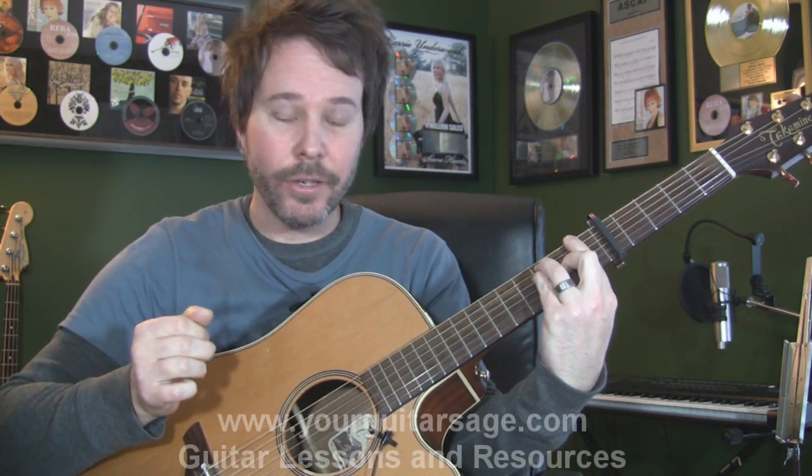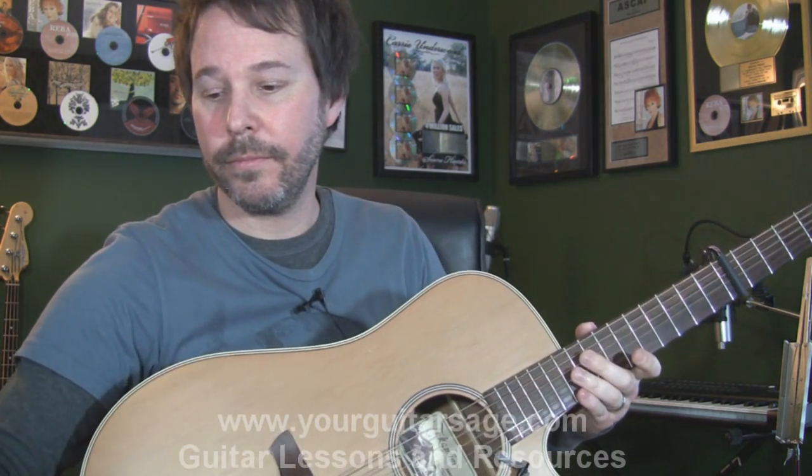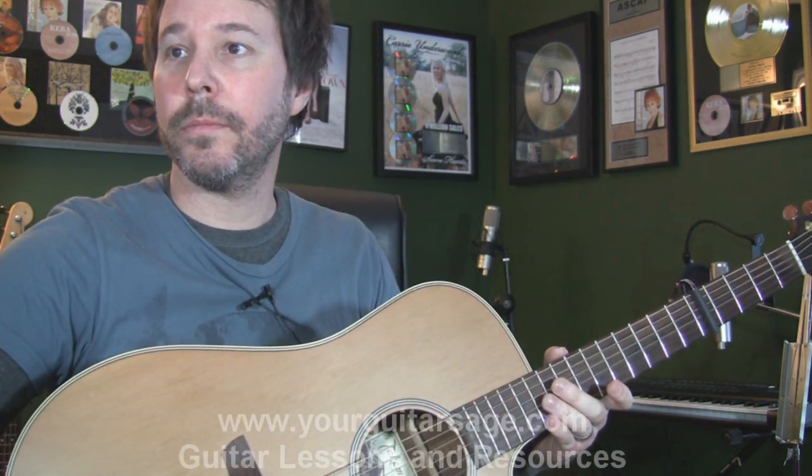Get it? Cool. Go to YourGuitarStage.com, get the e-book, keep practicing. See ya.